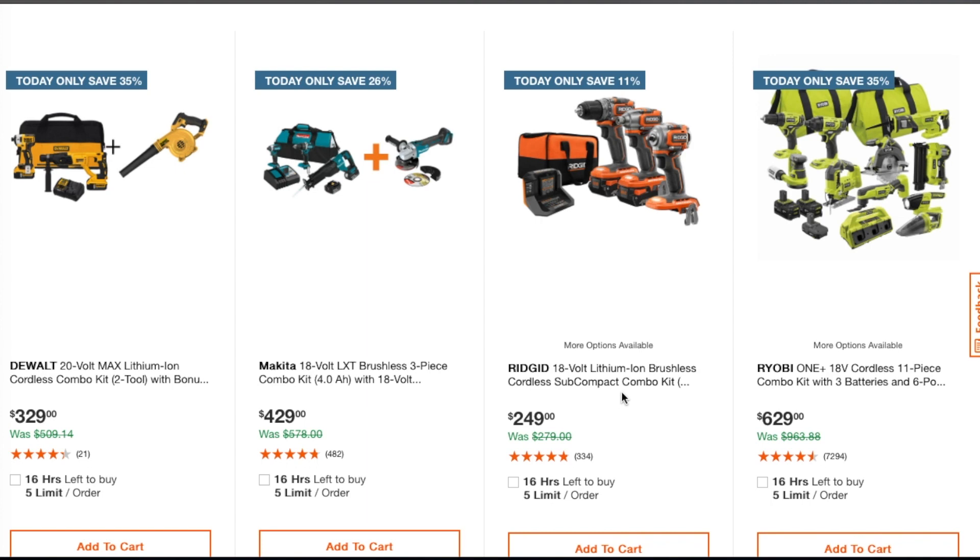This one saves 11 percent — you get a brushless cordless compact combo kit for $249 with two batteries and a charger. You get an impact wrench, impact driver, a drill, and a bag. Then this one is an 11-piece combo kit.